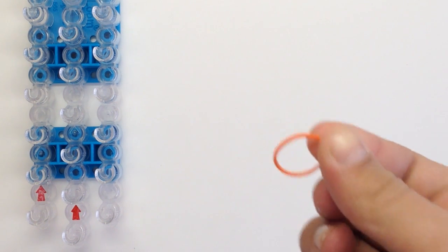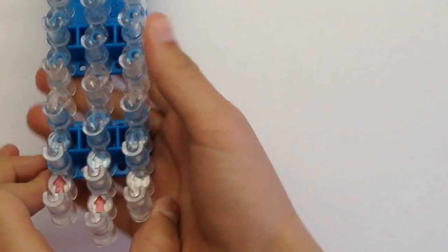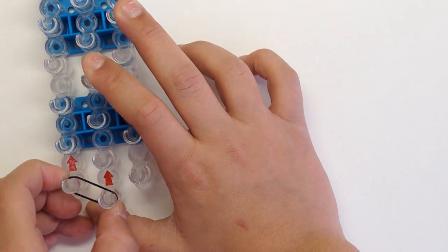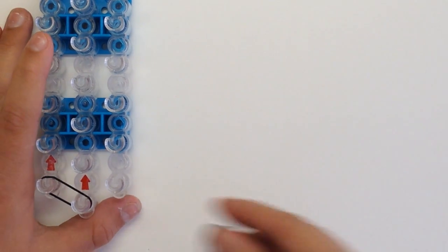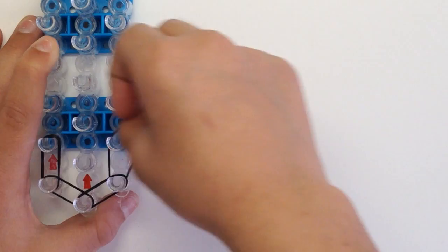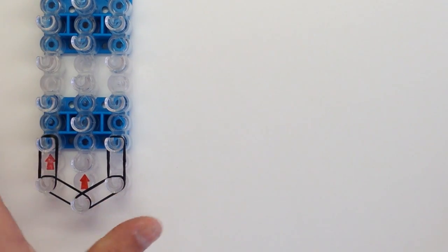Today I'll be using some black, some normal orange, and some white. Our loom is in the staggered configuration and our arrows are pointing away from us. We're going to start by placing our perimeter. Grab your perimeter color and start from the center peg, then go over to the left peg, and then over to the right peg, proceeding by going up.